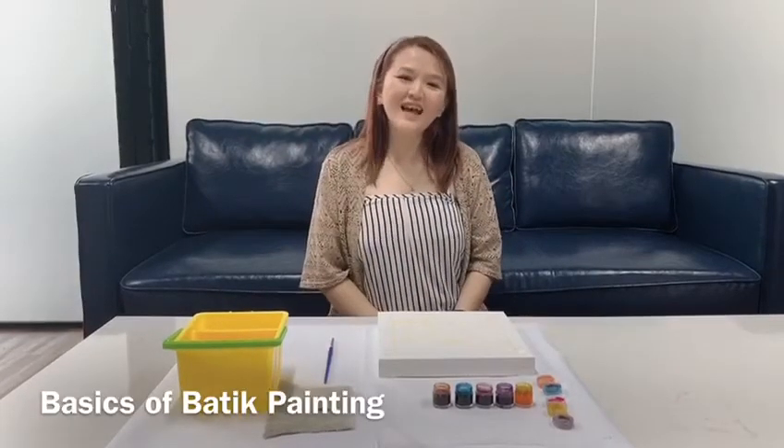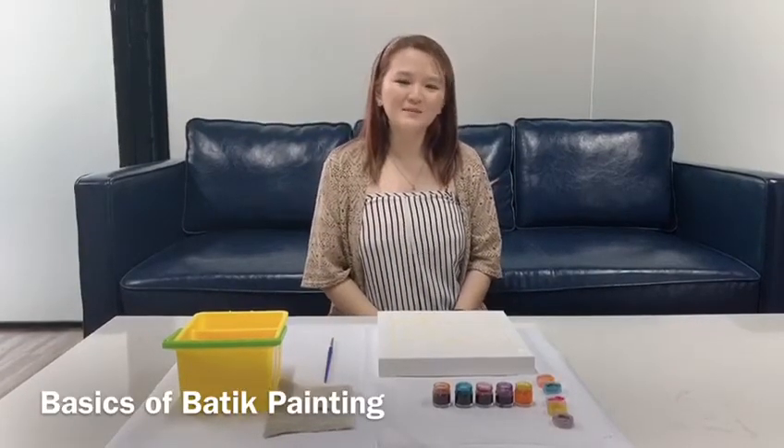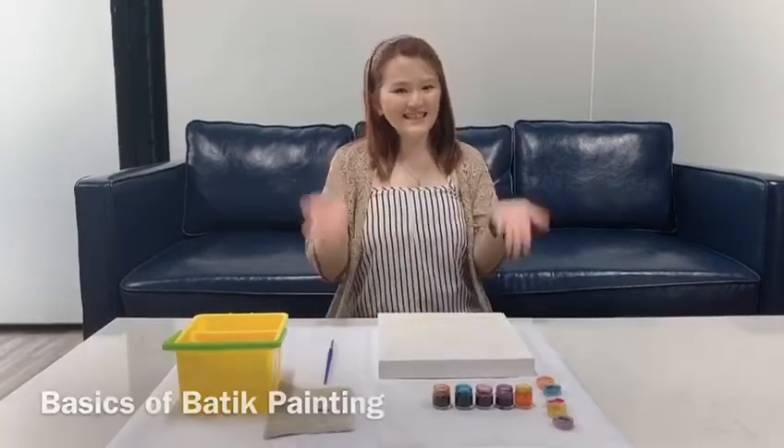Hello, I'm Teacher Joey and today we are going to learn the basics of buttock painting. Let's get started!